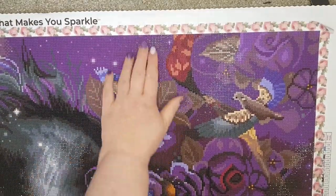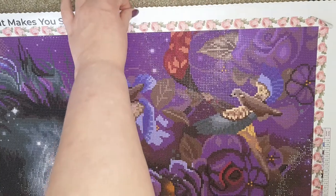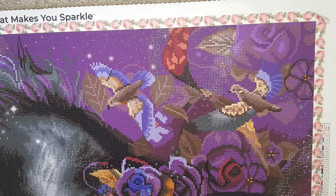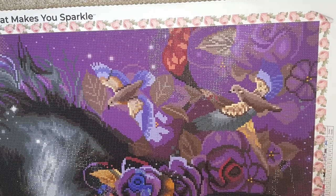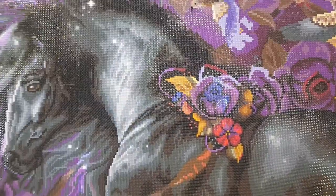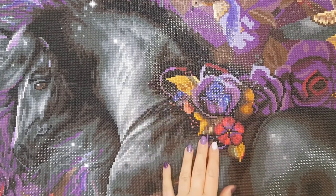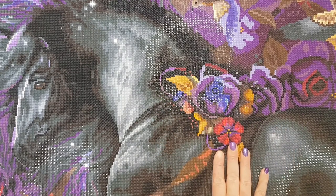What I enjoyed was some of the color blocking — these outlines and bits here — which was really fun to do. I did continue practicing multi-placing on this kit, and the color blocking came together quite quickly at the end. It also had nice sections of confetti, which was really lovely, and I just absolutely adore these roses — the colors in them are just stunning.